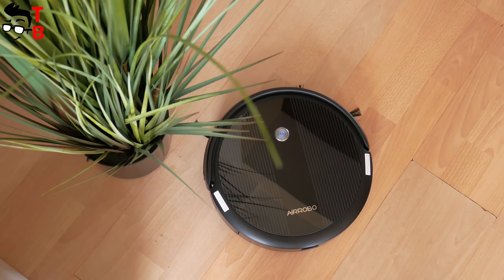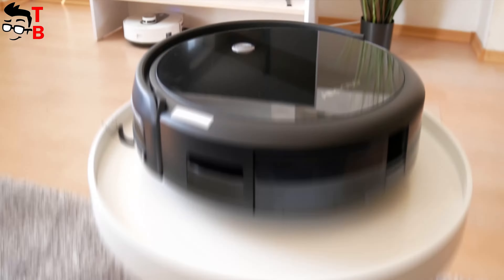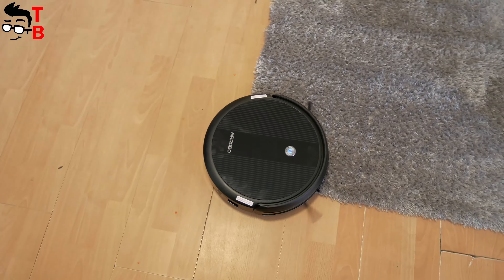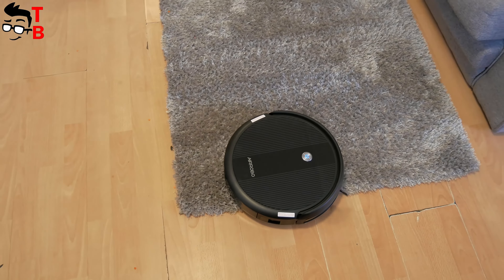Let's do unboxing and look at the design of the new robot vacuum cleaner. After that, we will do a cleaning test. What is the most important thing about any vacuum cleaner? Of course, cleaning efficiency — we will check it out in this video.